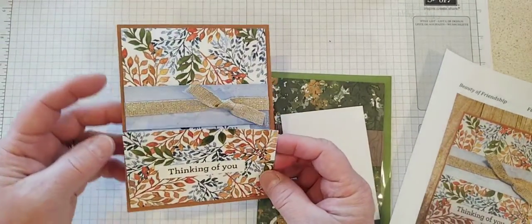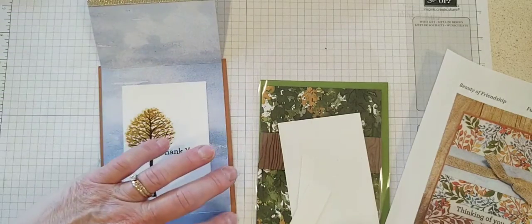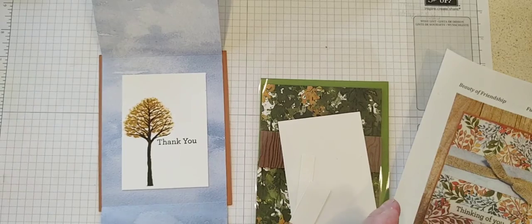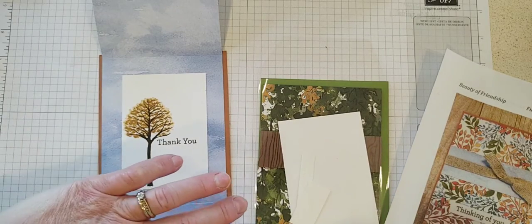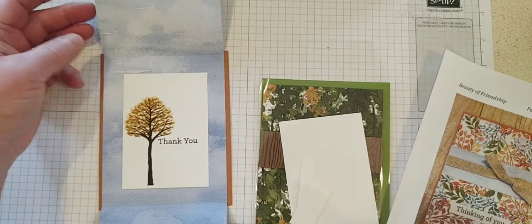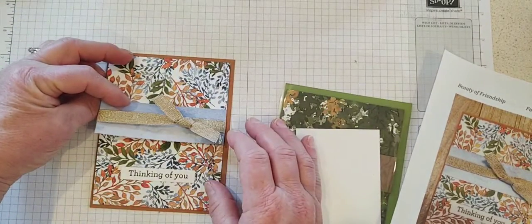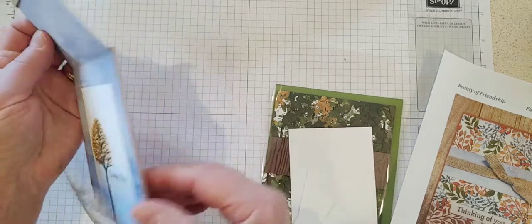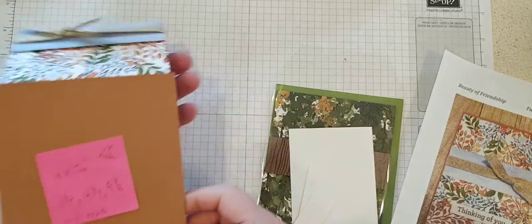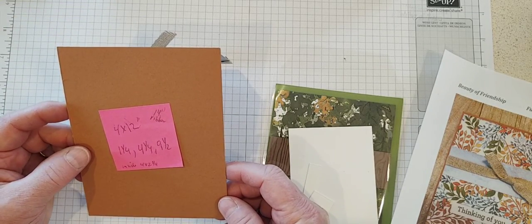The fun fold is actually the designer series paper itself. I cut four inches wide so you can get three cards out of a 12 by 12 sheet — so 4 by 12 inches. Just depending on how you fold the card is how you can get that fun fold, and we're just layering it on top of a quarter sheet of cardstock.